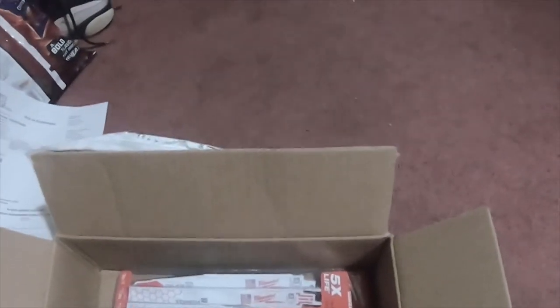This is something I ordered from Home Depot. I want to give a shoutout to Tool Boss — it's a YouTube channel — for finding this deal.